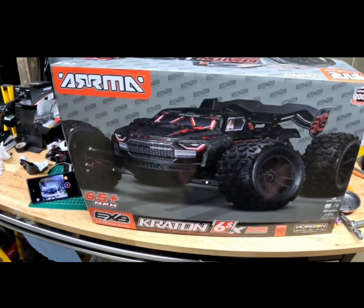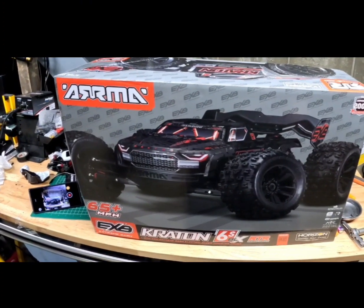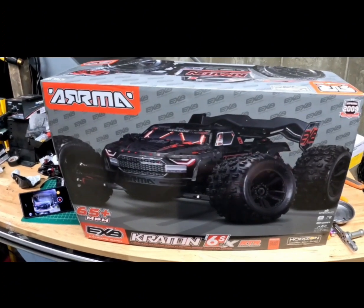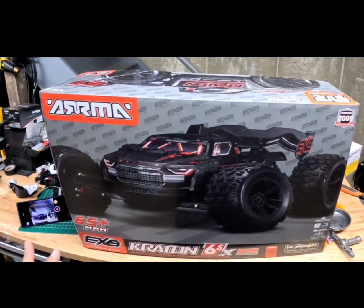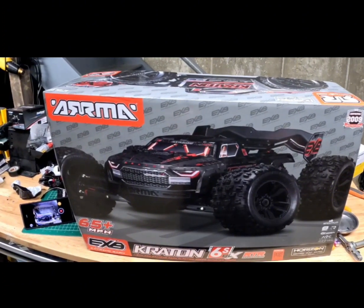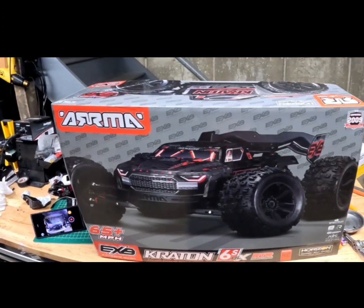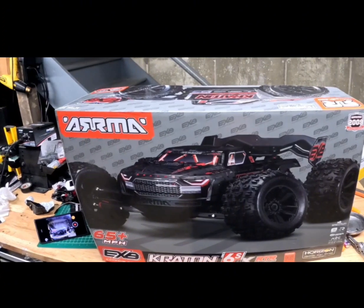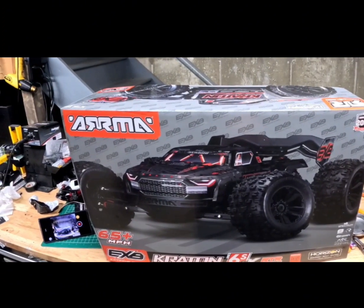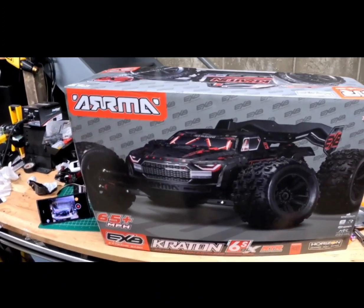What's going on? It's your boy Jay Mitch. I'm up here today doing an unboxing of the new Creighton 6X EXB RTR. I wasn't really going to get this car, but it was in the hobby shop and your man had to get it. So before we get into it, if you have not yet, please remember to like, comment and subscribe to your man's channel. Thank you in advance. I'll start you guys off with story time.